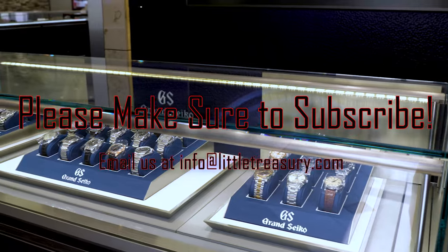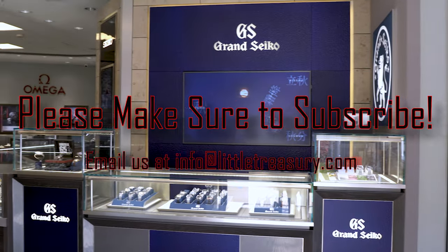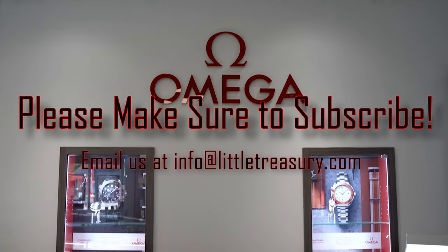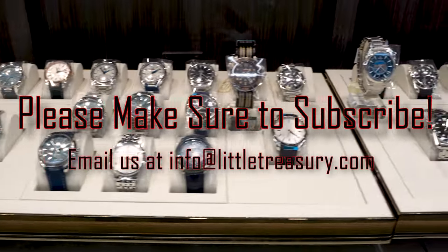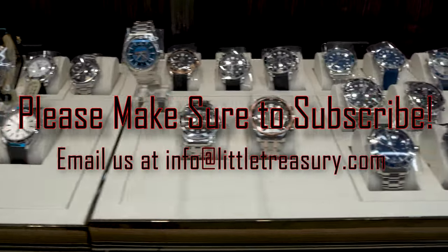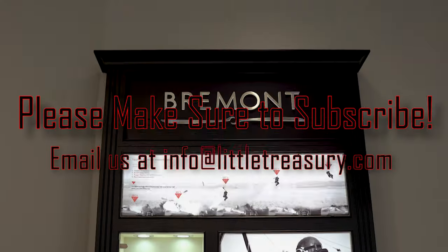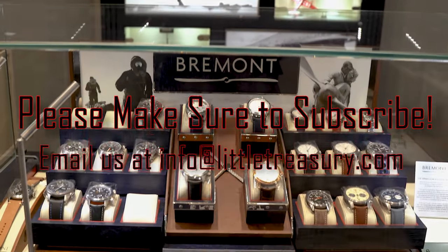Thanks for watching today, everyone. I really hope that you enjoyed the video. If you did, please make sure to smash that subscribe button, give this video a like, and share this with your friends. We look forward to seeing you next video. I'll see you next time.